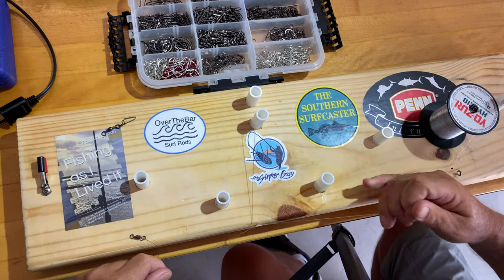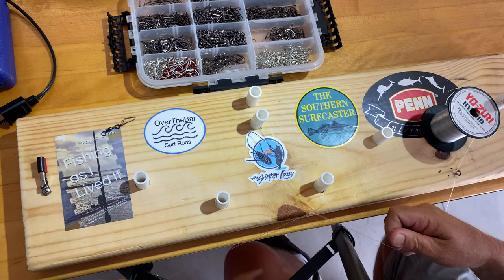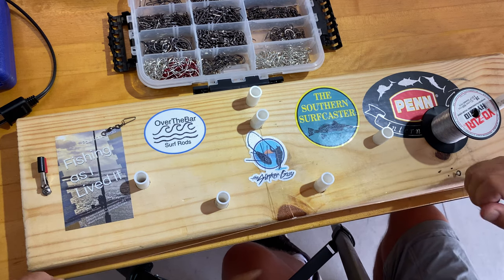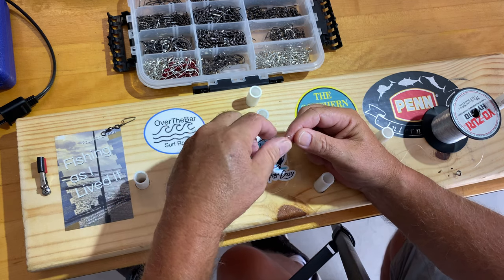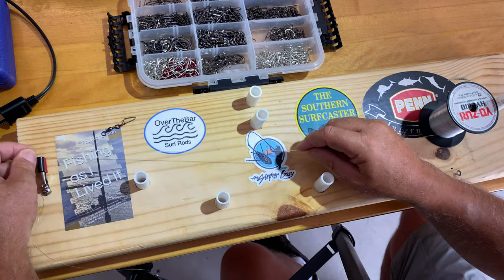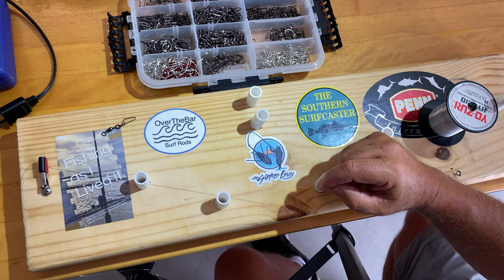I put this back over and pull one side, pull the other side, pull them both together. Now I've got my T-knot — that's number one. This now goes up and into the connection at the top.